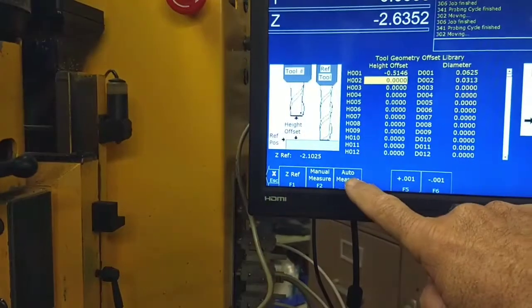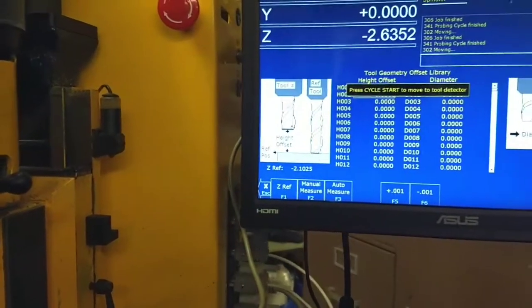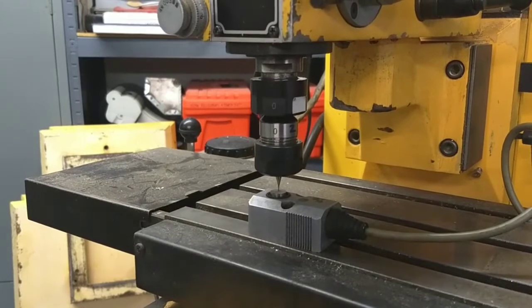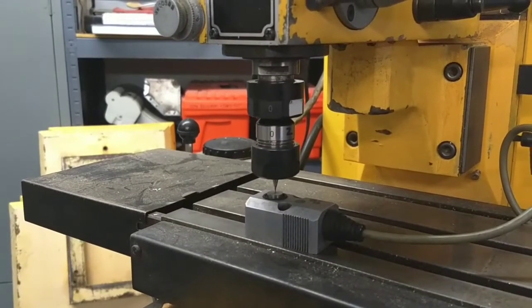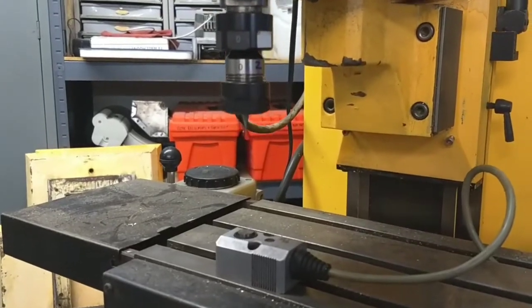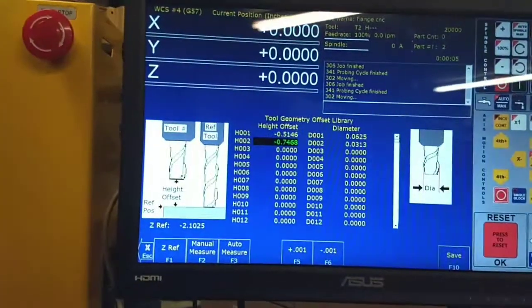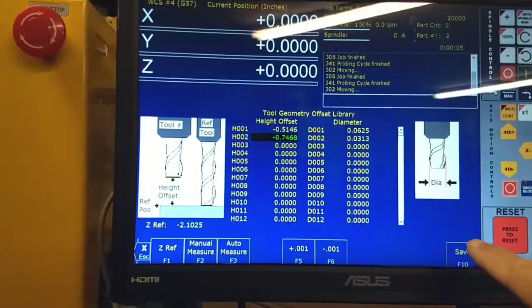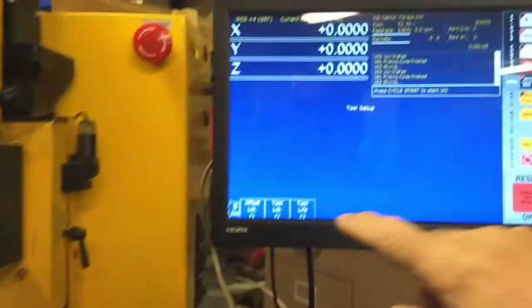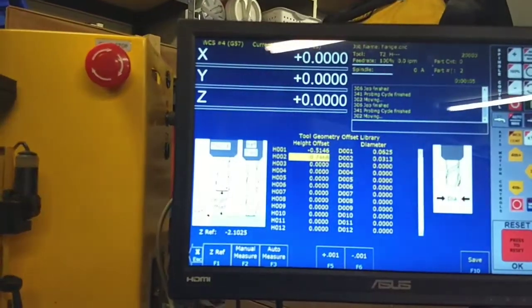I go up here to Auto Measure, and it says press Cycle Start. There's the value, and all I have to do is hit Save, go back into the offset library, and there's the value.